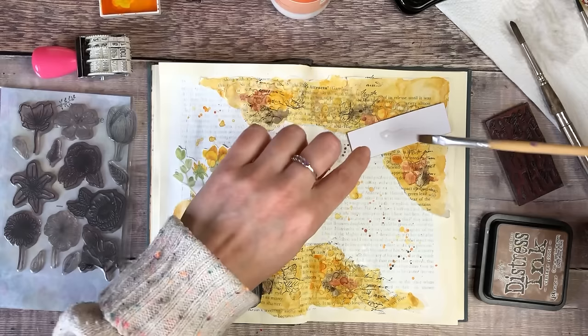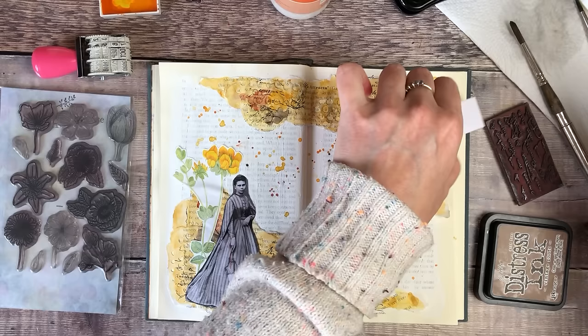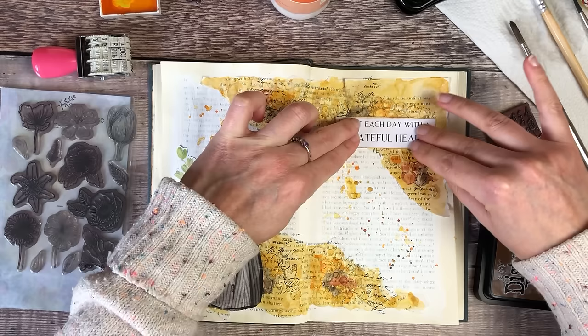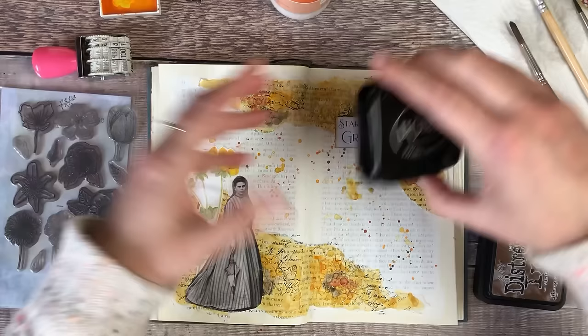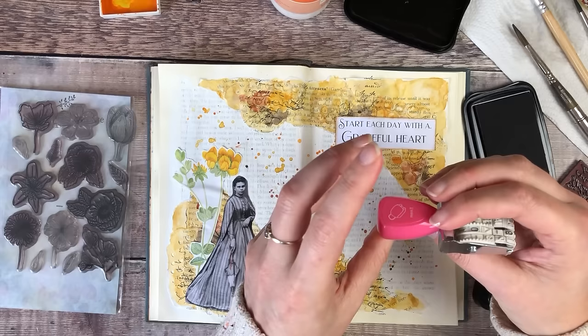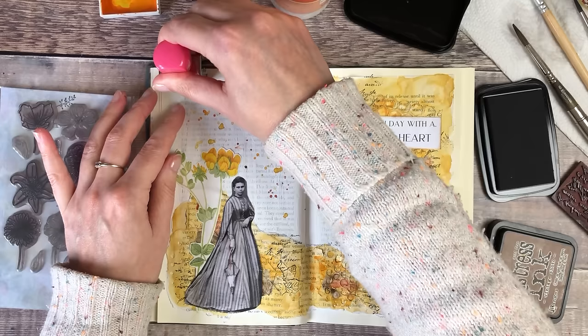I've had so much fun creating these pages and I really hope that if you decide to have a go, if you're on Instagram please do tag me in — I'm Journal with Purpose over there; I'd love to see what you create. Before I move on to my journal writing I'm just going to stamp my date. I found this stamp again recently and I've been using it on absolutely everything — it's quite nice when you've only got little bits of space to play with.